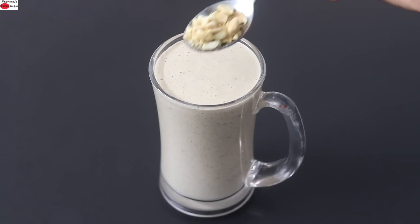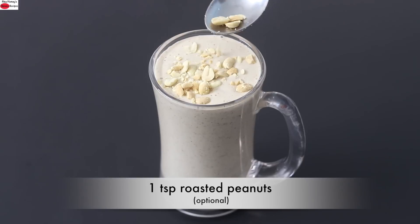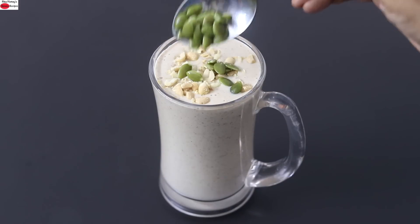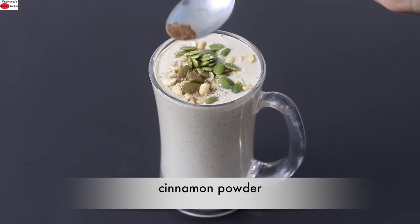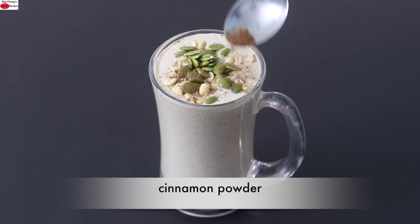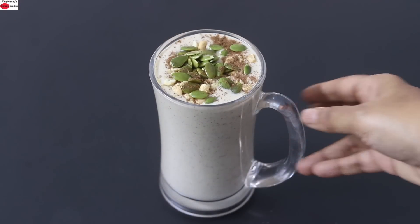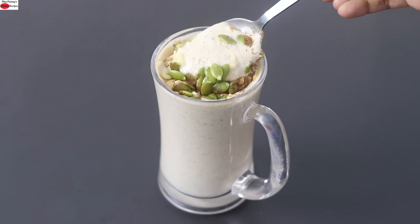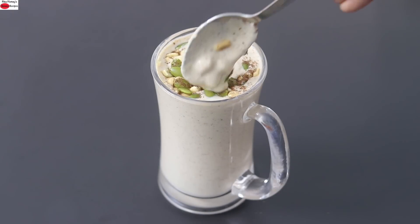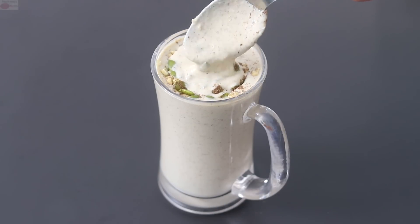For an added crunch, I'm adding about a teaspoon of crushed roasted peanuts, the rest of the overnight soaked pumpkin seeds, and lastly a fat pinch of cinnamon powder. My super healthy protein rich oats breakfast smoothie is ready to serve! Do try this healthy oats breakfast smoothie and let me know how it turned out. Thank you for watching, and until next time — take care, bye bye!